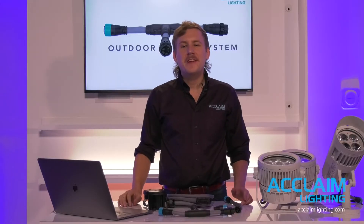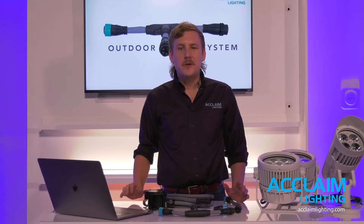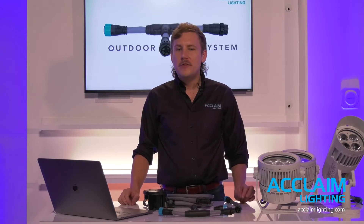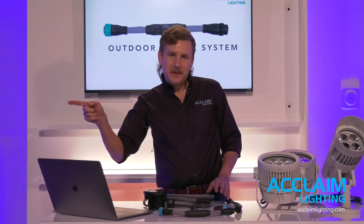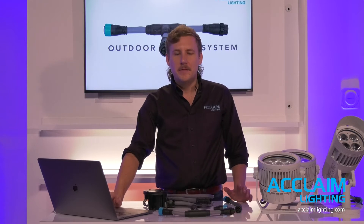Hi, and thank you all for joining us today for our third Acclaim Quick Hits presentation. I'm John Tobey, and I'd like to welcome you all to the Acclaim Lighting showroom at our headquarters in Los Angeles, California. Today we are live and the Q&A module on the Zoom window is open. Please use it to submit any questions you might have. I'll try to get to them live as they come in, and I've got an Acclaim brain trust here who's going to help me answer them at the end of the show.